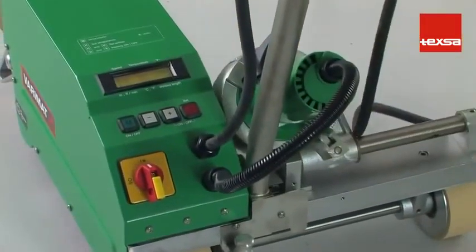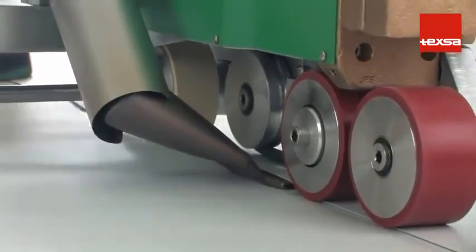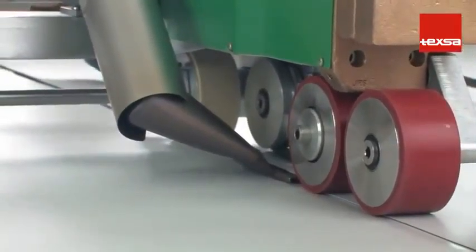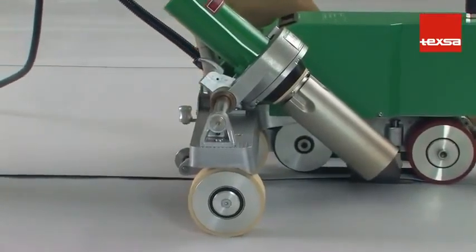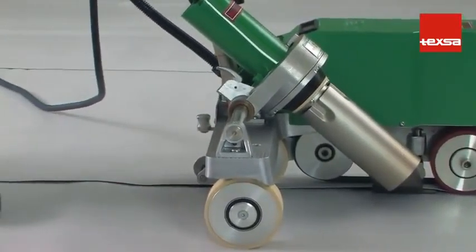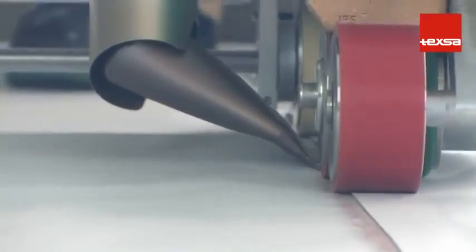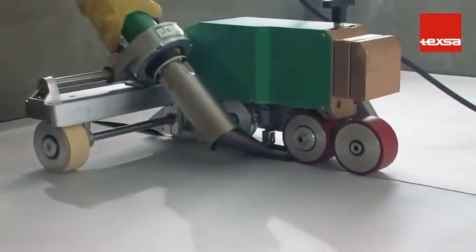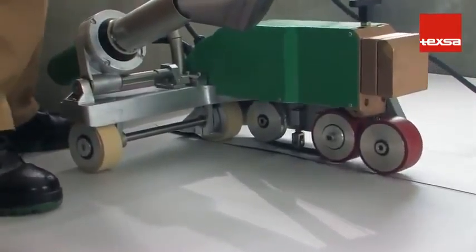Insert the nozzle under the overlap. The equipment starts operating when this movement is performed. Then weld normally, allowing the equipment to work at the programmed speed. With an air temperature of 25 degrees Celsius and using a 40-millimeter nozzle, the recommended temperature is 560 degrees Celsius and a speed of 4.5 meters per minute.